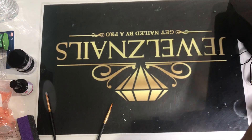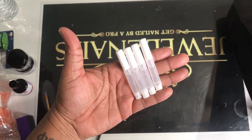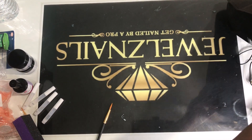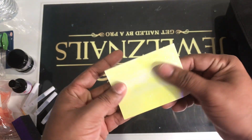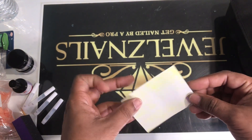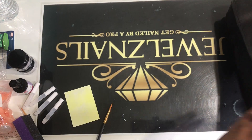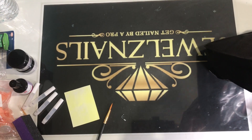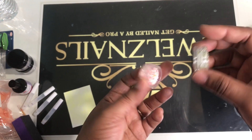We have nail glue to put the tips on. I also have some flames — flames are out now, everybody's wearing nail flames on their hands. Since you're doing this class, I need to keep you up to date, so that's one of the designs I'm going to be teaching.